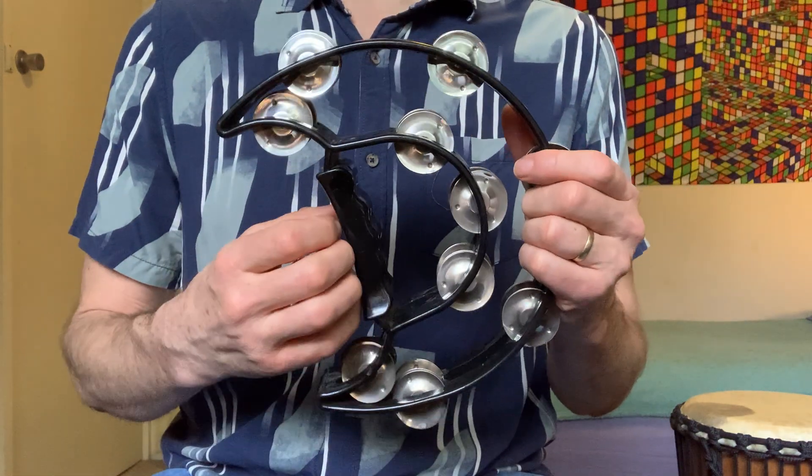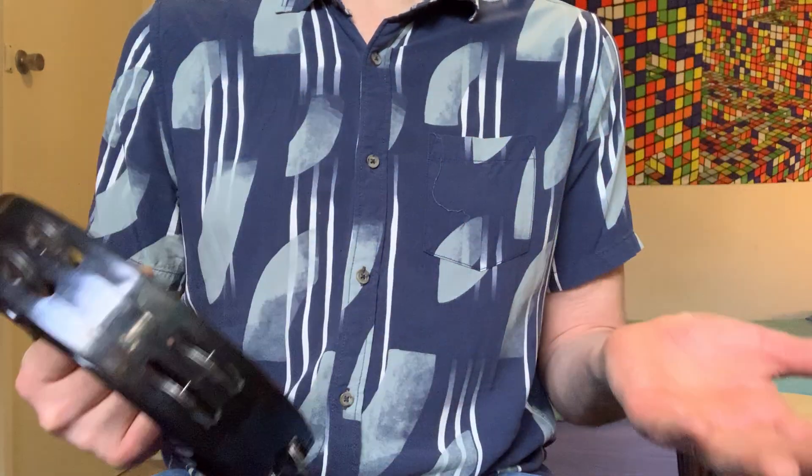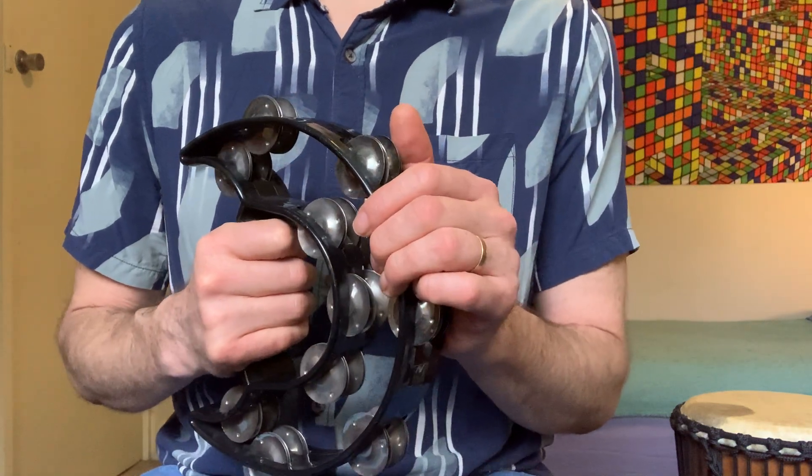In this part we will rest on one, play on two, rest on three, play on four. Let's practice that for a little while.